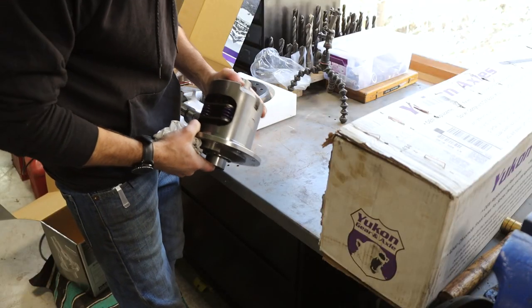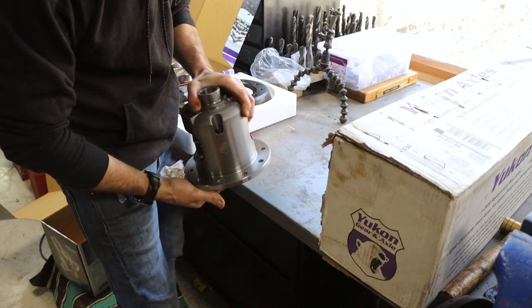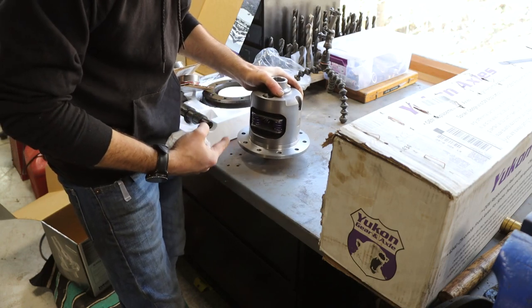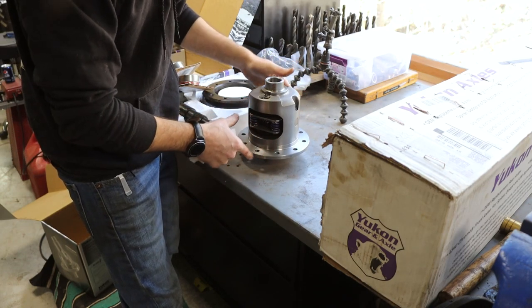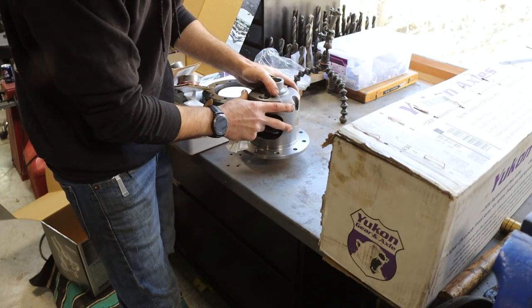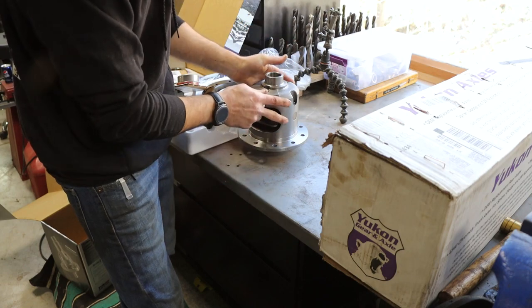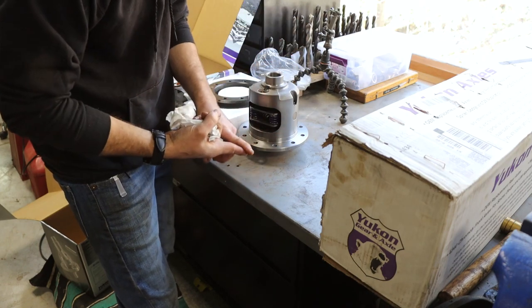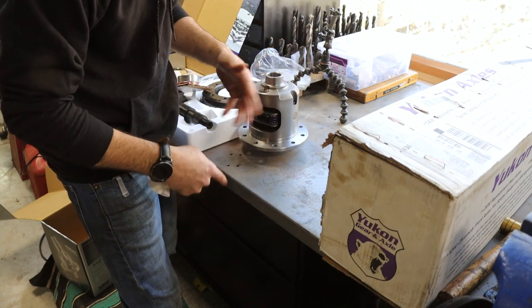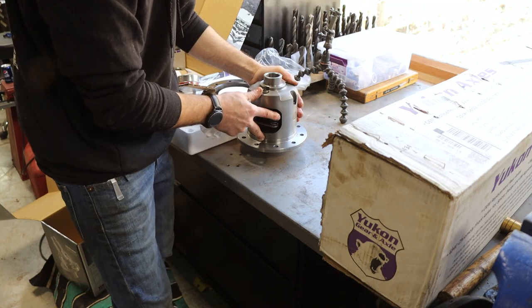A lot of you guys may remember - in the axle originally we had a G80 GovLock, which wasn't in great shape and does not have the best track record. What we're going to be upgrading to, at least for now, is this DuraGrip from Yukon. Now I am in line for a Grizzly Locker, which is from Yukon as well, but due to parts shortages they're not available. So I'm going to set up with this Yukon DuraGrip, and maybe in the future we'll change it out to a Grizzly. The Grizzly is a little heavier duty than the DuraGrip and more aggressive in the way that it locks.